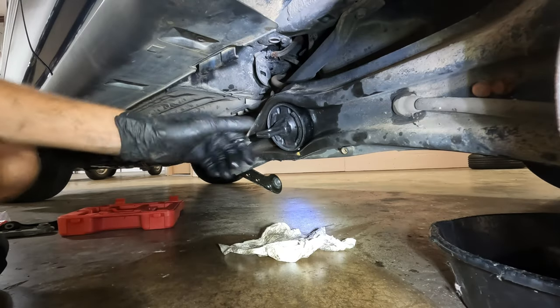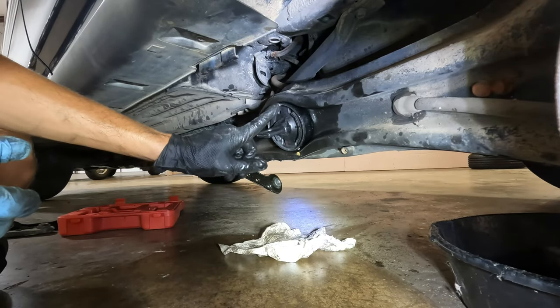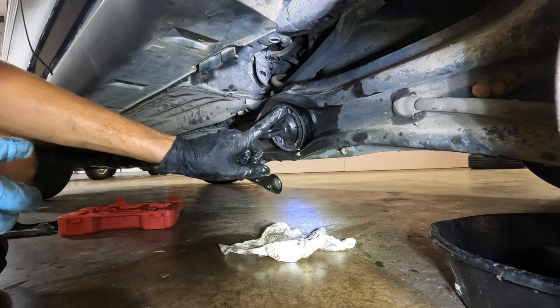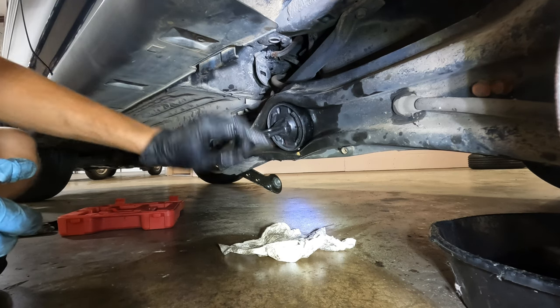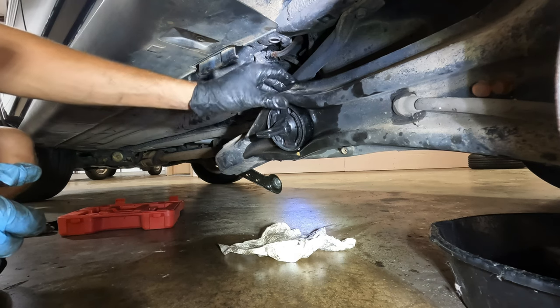Here's the new trailing arm bushing pushed in. We rotated it just a few degrees clockwise, and you're going to want the edge of this bushing — the collar — to be flush with the outside of the trailing arm right here.